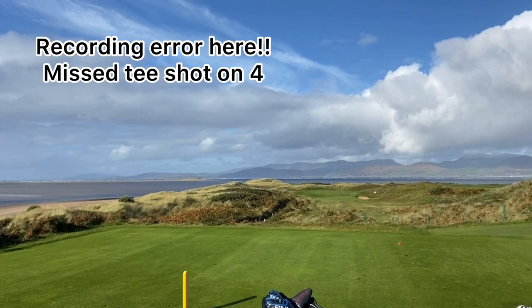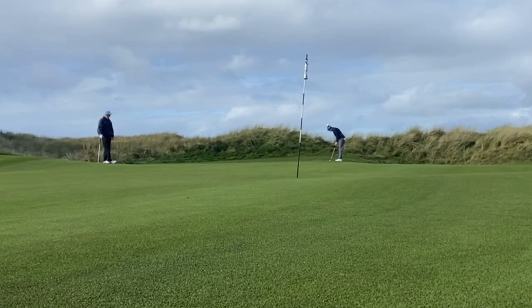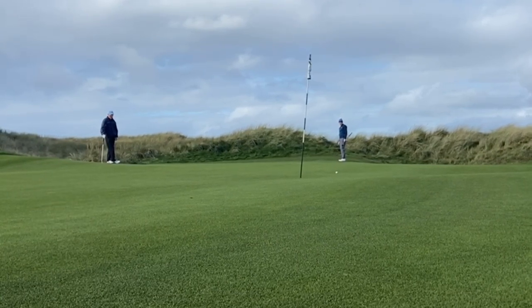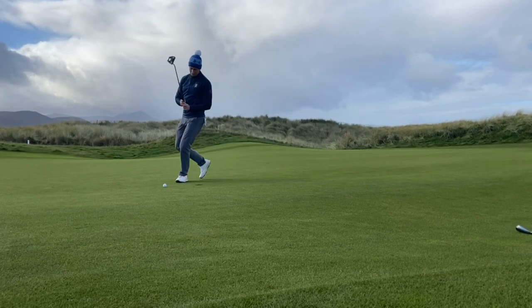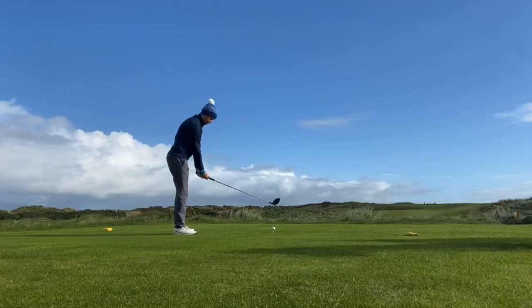On hole 4 here — I forgot to press record, my apologies — but I hit a 7 iron to the back edge of the green and here we are with the putt. Left myself a little bit too much to do there, missed the putt, and we're going for a bogey. Gone to 1 over par.